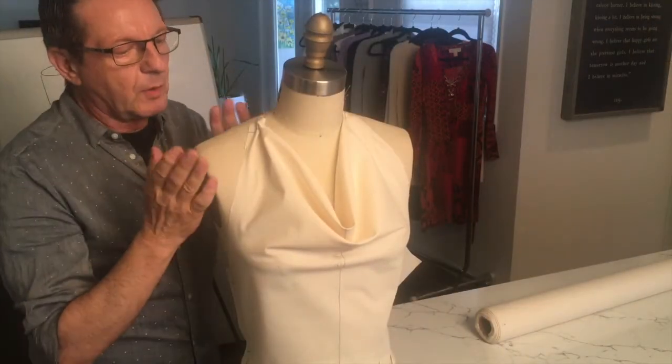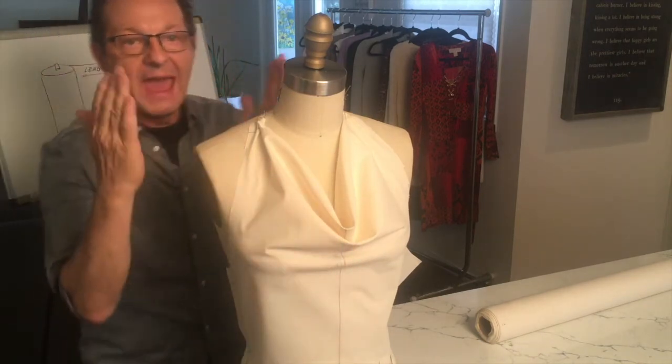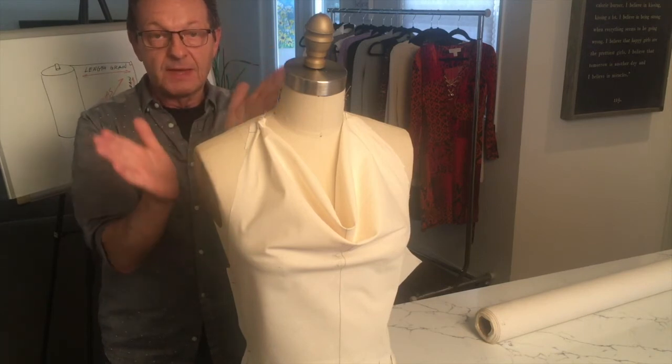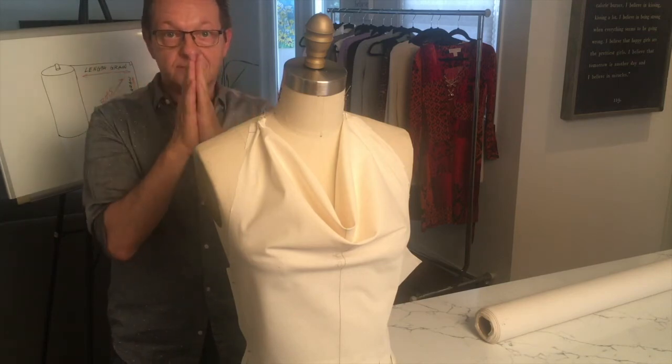Then you can always go back to your original dotted paper pattern and work on half of the muslin, as we always do — fold the center front in so that the left and the right side are the same.